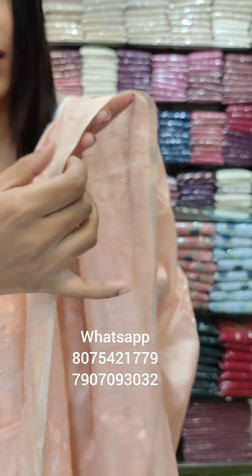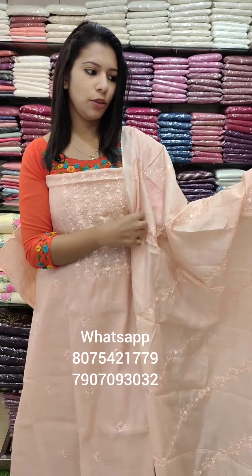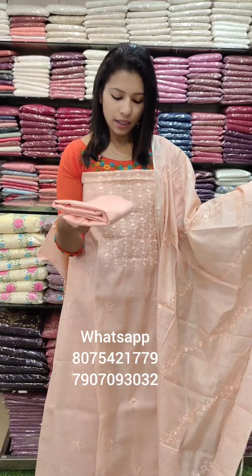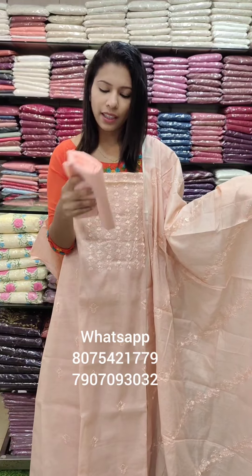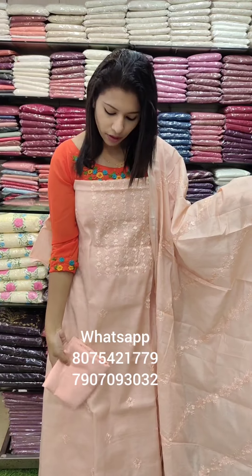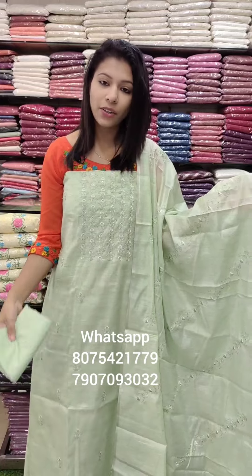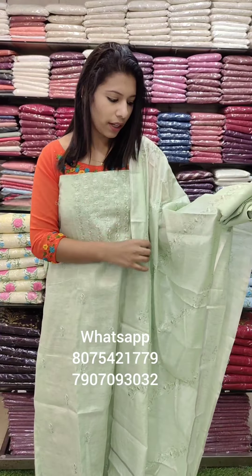It is the same style, it's a tissue. This is a silver tissue — the bottom is the same color. It has a little dark tone. This is a silver mix on top and the bottom is the same color.